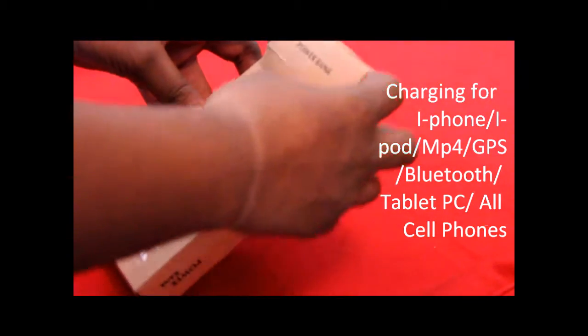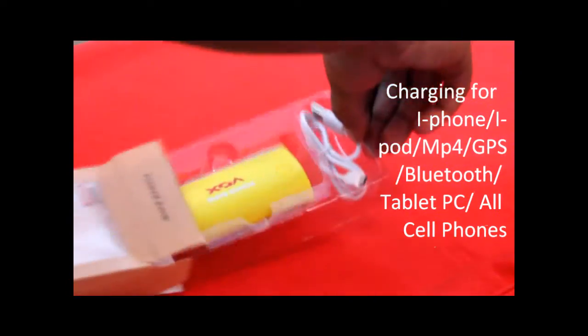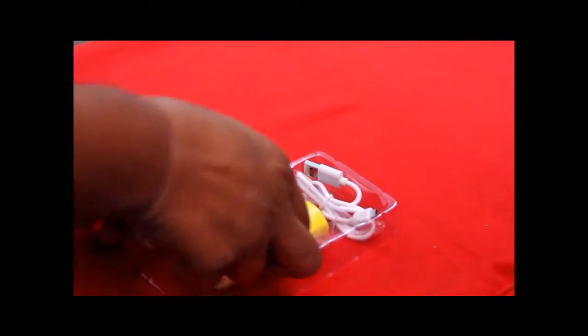We are now going to open the power bank, and here it is. It comes in yellow color and has a red Vox trademark logo on it.